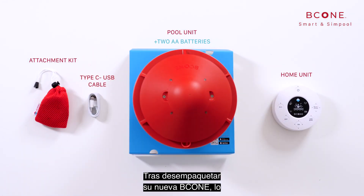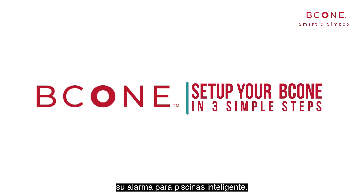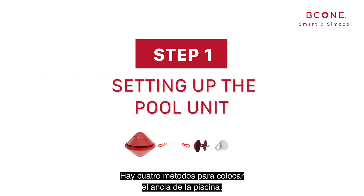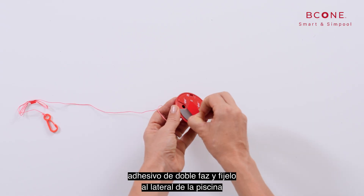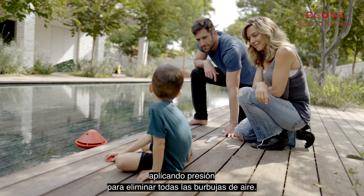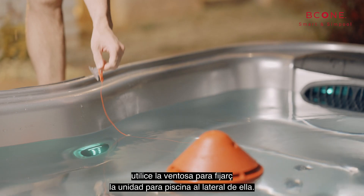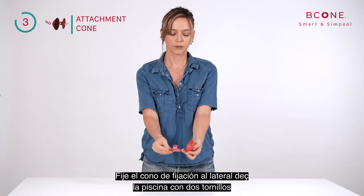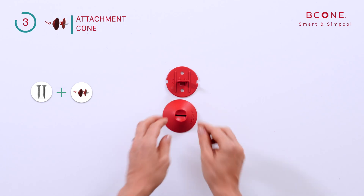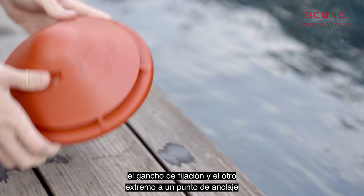Now that you have unboxed your new B-Cone, we'll walk you through three simple steps that will get you started using your Smart Pool Alarm System immediately. Step number one: there are four different methods for placing the pool anchor. Double-sided sticker — verify that the surface is completely dry, expose the double-sided sticker and attach it to the side of the pool by applying pressure to remove all air bubbles. Suction cup — verify that the surface is completely dry and use the suction cup to attach the pool unit to the side of the pool. Attachment cone — attach the cone to the side of the pool using two screws. Attachment string — connect to the pool unit using the attachment hook and the other end to any anchor point on the side of the pool.